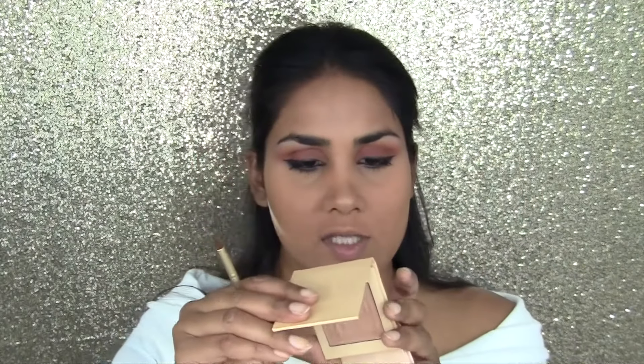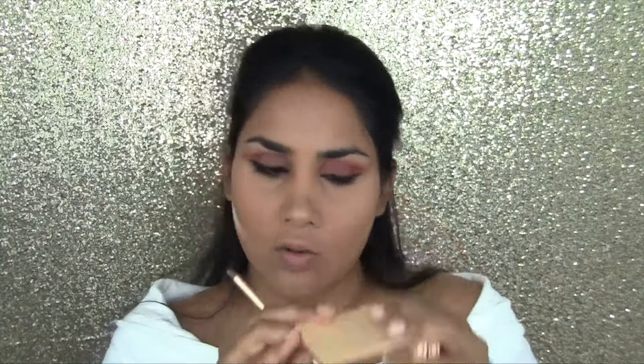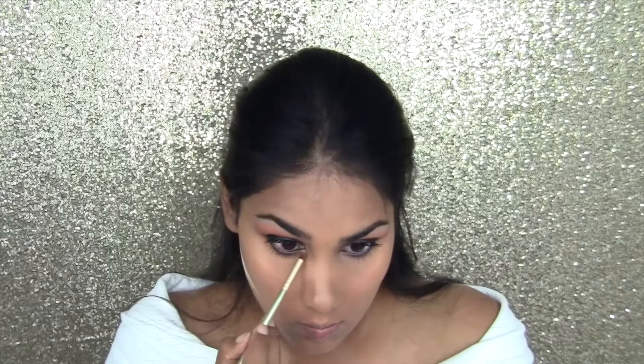For my inner corner highlight, I'm going to mix two Kylie highlighters. The first one is Cotton Candy Cream, which is a little bit on the cooler side — comparable to Opal by Becca. The other one is Salted Caramel, which is very golden. I'm just going to mix those two and apply right into the inner corner.